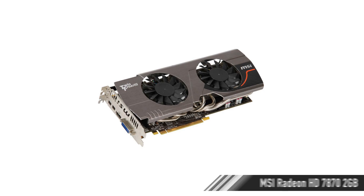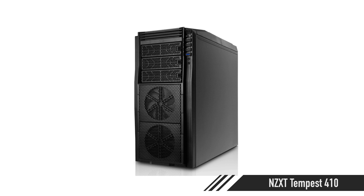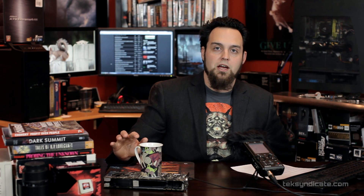For the video card, the MSI Radeon HD 7870 at around 180 pounds is really nice for the money. The GTX 660 Ti can't outrun it at a similar price. We've got a 7870 in there and I love it — it uses less power, runs cooler, and is a lot quieter than a 7970. For the case, the NZXT Tempest 410 is a great case with great airflow at around 50 pounds. It has a USB 3 header compatible with all the motherboards except the MSI 970A G46.